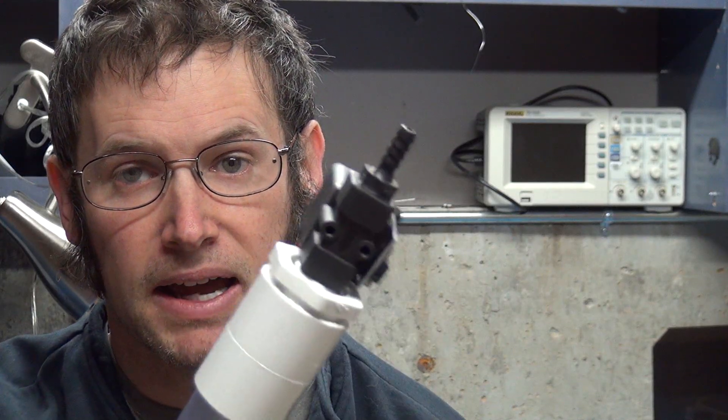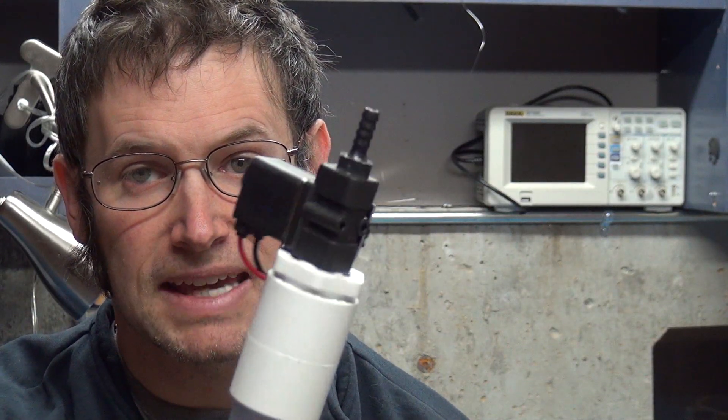Welcome to Tech Photo Blog. This is episode number 79. This week I'm going to be showing how you can modify some valve sensors for the Camera Axe to put multiple valves and their drops into a single water spout.